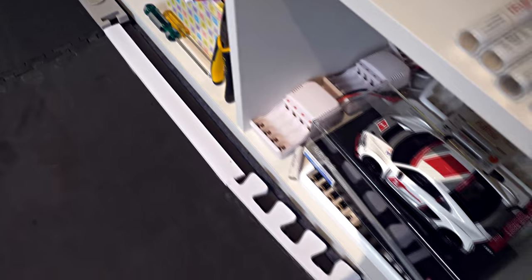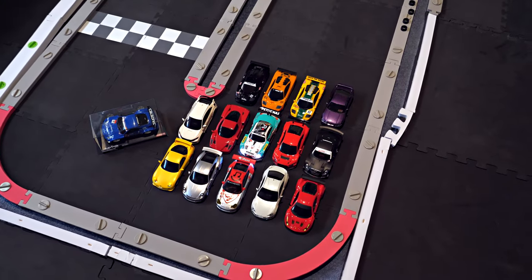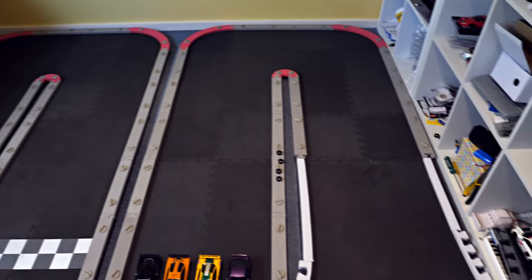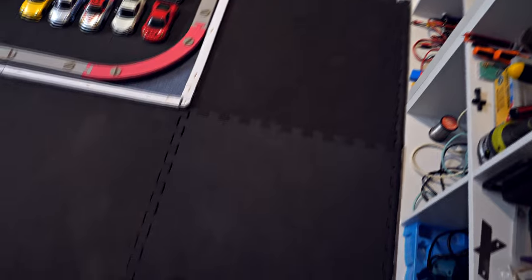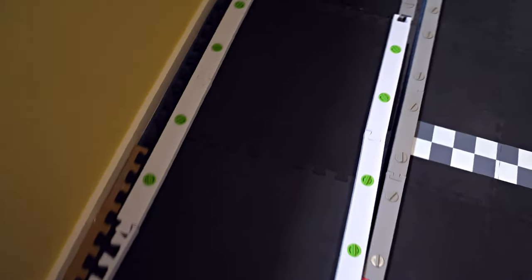I'm going to pause the video — the groceries have just arrived so I've got to go and help unpack. I'm back from unloading the supermarket groceries, so I'll show you the track. Now it's got solid side rails everywhere except at this end where I need to open the wardrobe doors occasionally, so I can just fold down those flaps. There's the other join where I did the same thing and made it fit into the Kyosho pieces.